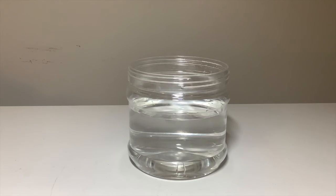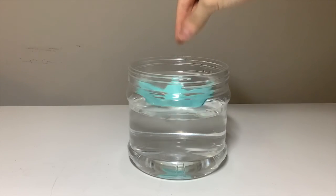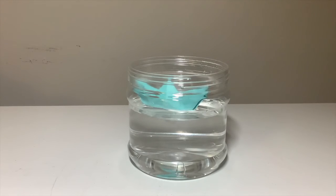Density can also explain why a boat is able to float on water. The boat is less dense than the water underneath it. Therefore, this allows the boat to float.